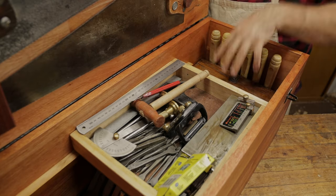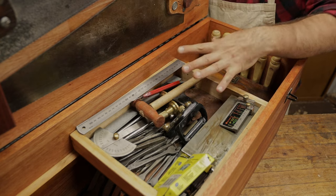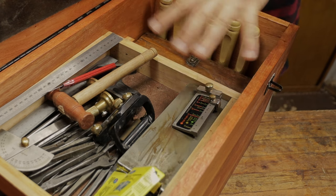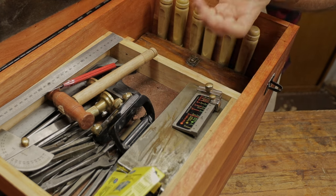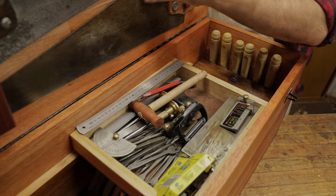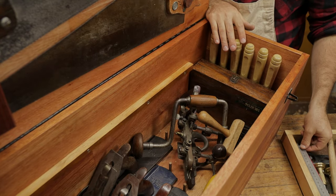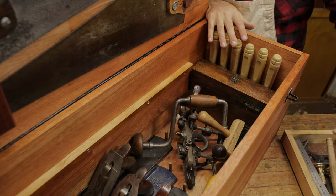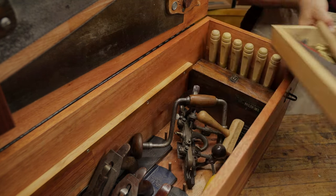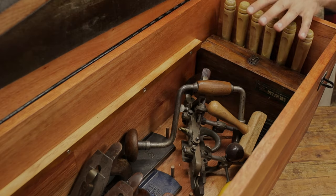If you're using a power drill you could fit it in the bottom and store your drill bits up in the top tray — that would work quite well. Even for a machinist with a lot of electrical power tools this chest could be useful, and you could store other things with specialist storage up the top. Another advantage of the tray is that if you need to take all your marking stuff with you, simply grab it and lift it out — it's a fairly solid tray so it's not going to fall apart.